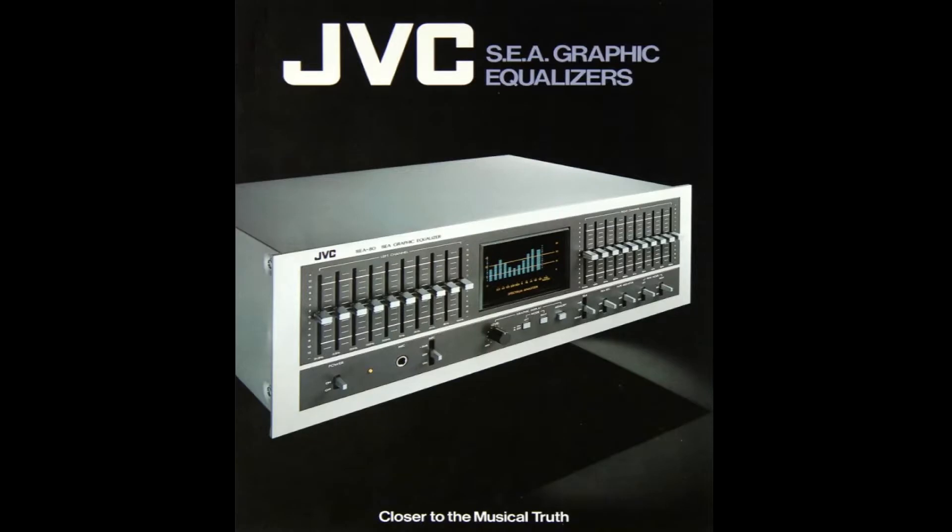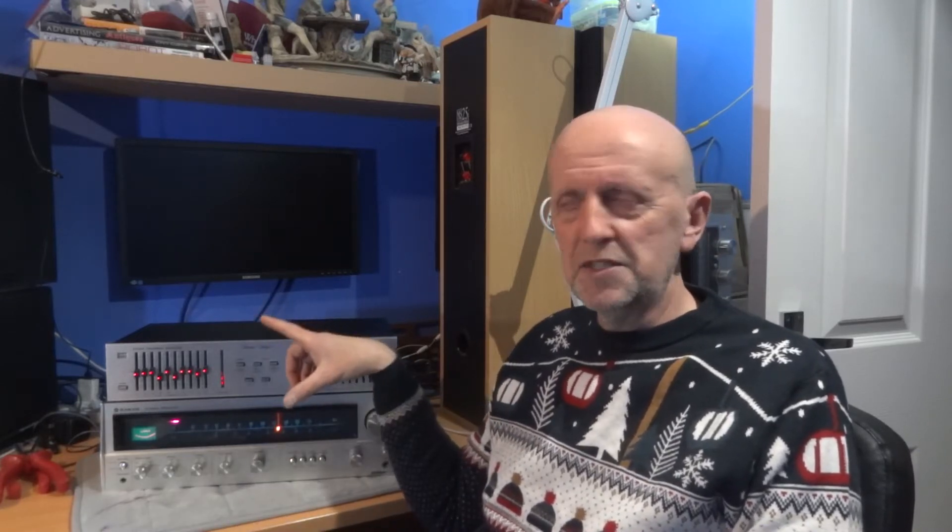This would have been about 1979, 1980 - it was a JVC SEA80, and here's a picture of it. This was a graphic equaliser with a built-in spectrum analyser which I paid about £300, which would have been about $500 probably back then with the exchange rate. It done the job okay, but I was a bit disappointed with the spectrum analyser. Some people may like a bit more flashy lights and bars moving up and down.